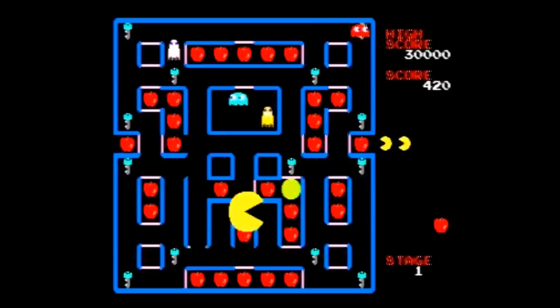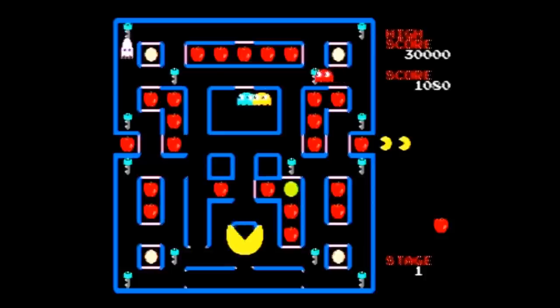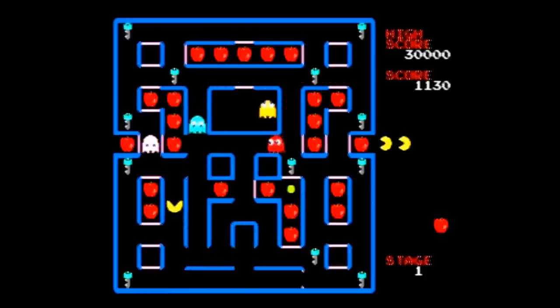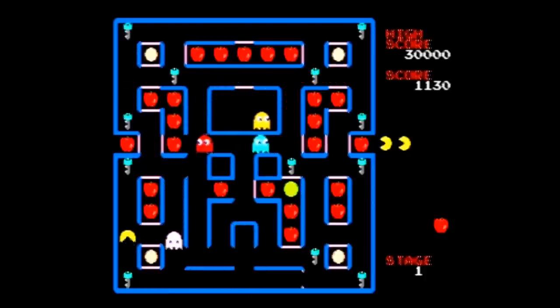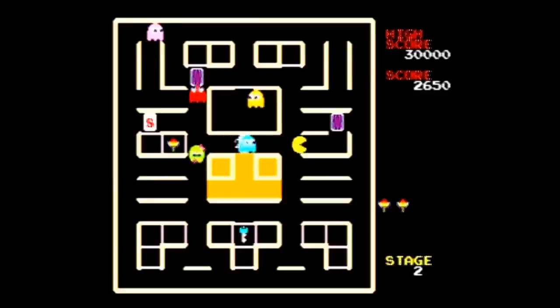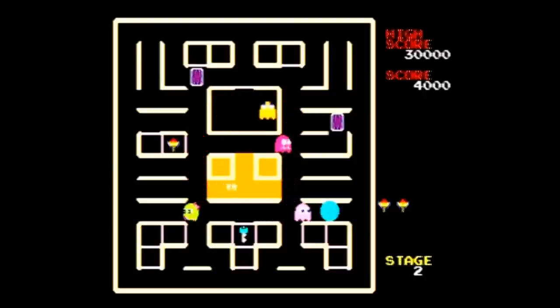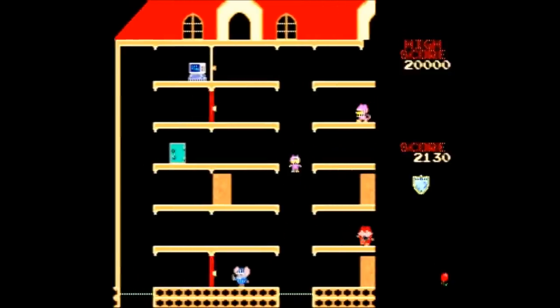The third game is Super Pac-Man, where you eat keys to open doors while super pellets let you pass through doors without keys and speed up with a press of a button. It's okay but not as fun as the original. The fourth game is Pac & Pal — you need to flip over cards to open doors, and eating unique power-up items like the Galaxian ships lets you temporarily fire at the ghosts, stunning them. You also have a buddy ghost who helps you clear stages. It's okay but again not as fun as the original.